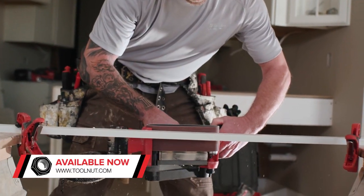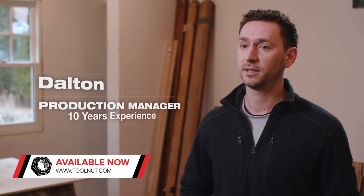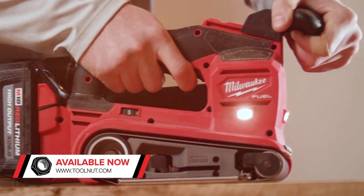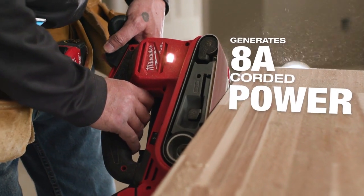I think the new M18 belt sander is way more powerful than a corded belt sander — way easier to use, lightweight. It didn't bog down, it didn't heat up at all, it just kept going right through it. The power is there, it rips pretty good, so definitely replace the cord.